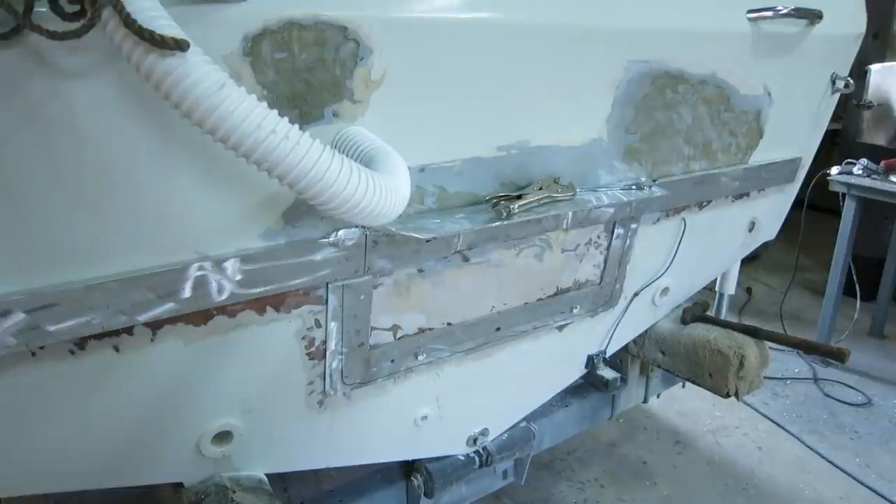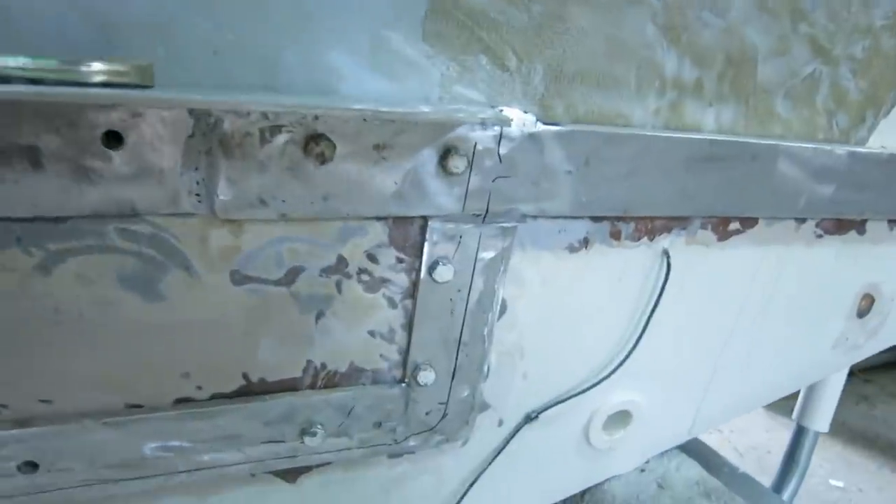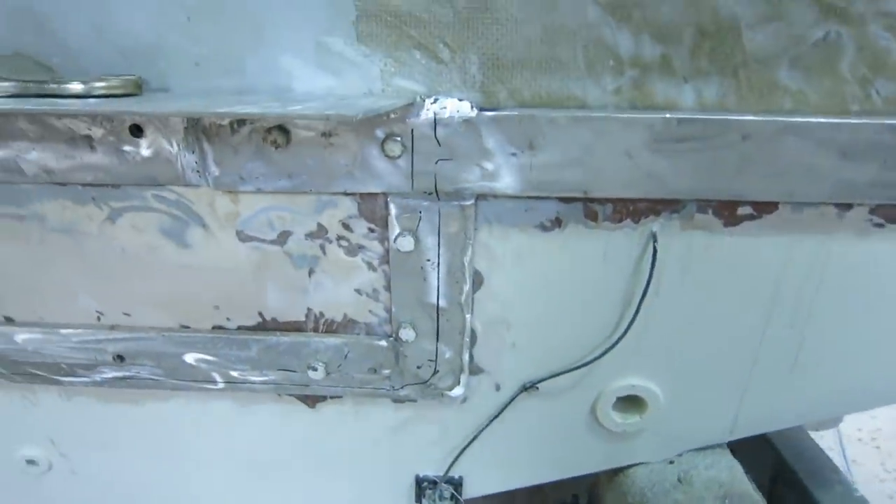Six holes drilled, six bolts stuck from the outside — let's go inside and see what they look like. The top one is right here and the bottom two are right here, in the aluminum plate. They're not centered but that plate is epoxied on and I don't want to pry it off because of the damage it would do. Same thing on the other side — they hit the aluminum and the top one is great.